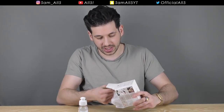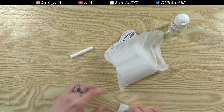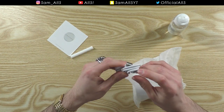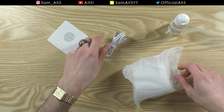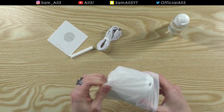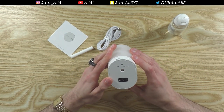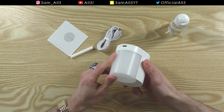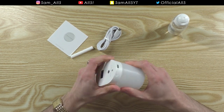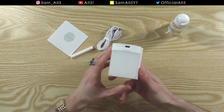Let's look at what you get in the box. You get some sort of spongy thing, a user manual, a USB Type-C cable — always good to have Type-C — and the actual Mist Atmosphere device itself. I like the name — Atmosphere — a nice little pun and play on words.